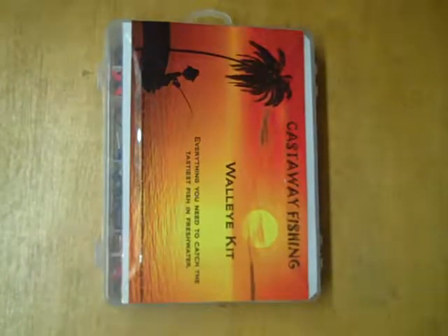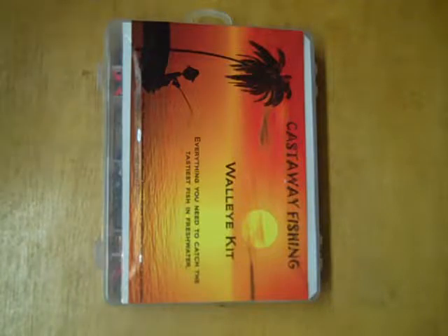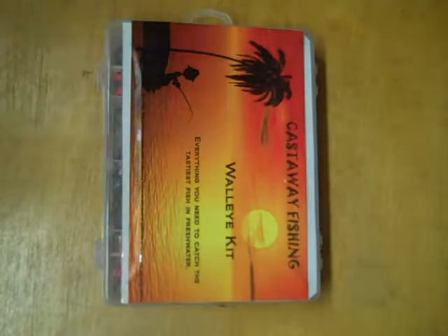Hello, welcome to the overview video for Castaway Fishing's Walleye Kit. As the name kind of implies, this kit is designed for all things walleye. No matter what kind of water you're fishing or what the conditions are, there should be a lure in this kit that will catch you walleye.